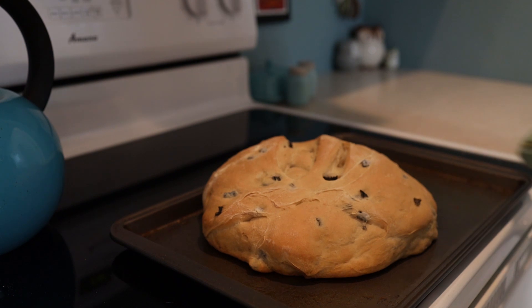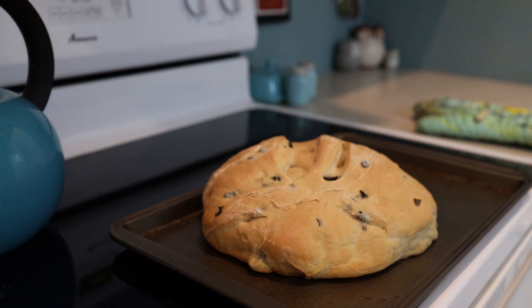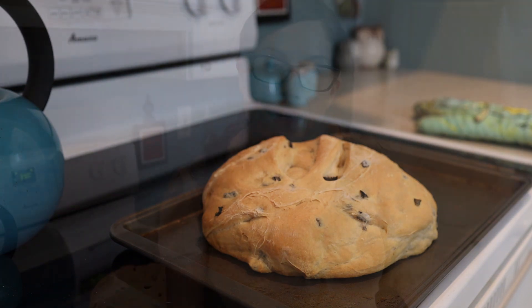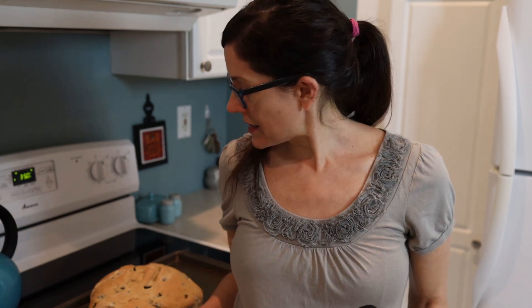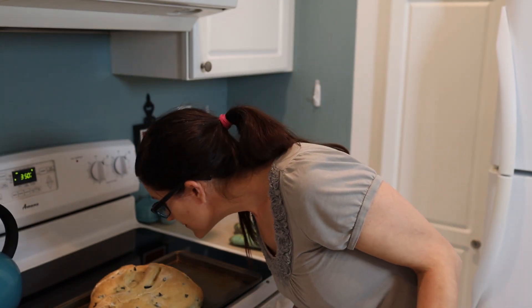Ready to go in the oven now. That looks amazing. I hope you found that bread making really relaxing and I wanted to thank you for being here and tell you how much I appreciate you. I wish you could have some of this bread — it looks so good. It smells really good too. Thank you so much. Good night.